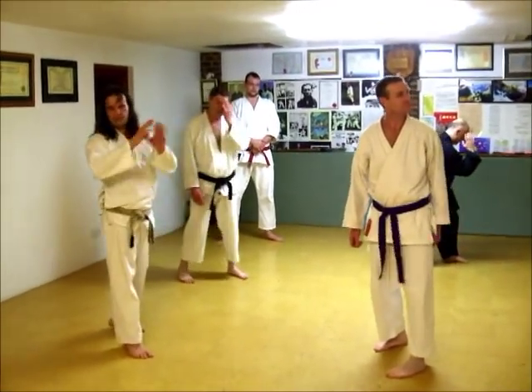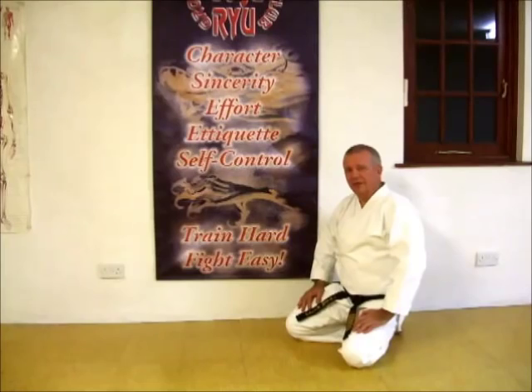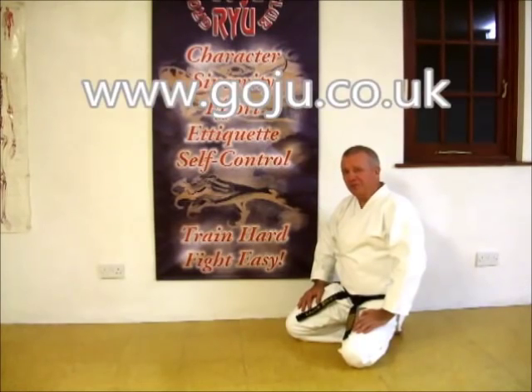Now look, it's very comfy on the neck, so watch what you're doing. Hope you enjoyed our video. There's more information on our website: www.goju.co.uk. Thank you.